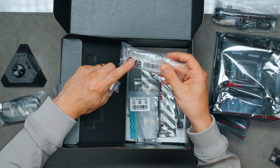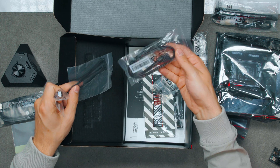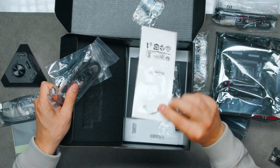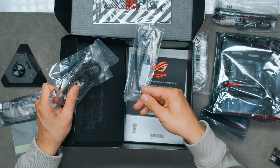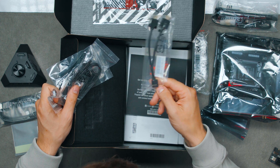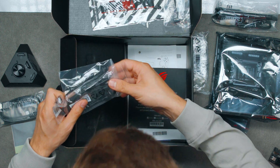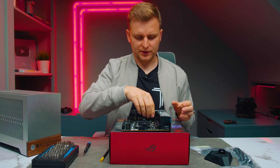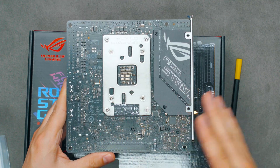We have the front panel connector extension, M.2 heatsink, zip ties, SATA cables, the quick M.2 latch, a ROG keychain, and the USB 2.0 split header — so if you need more than two you get some more. There's also some information, stickers, and other bits in there. Let's take a look at the motherboard.